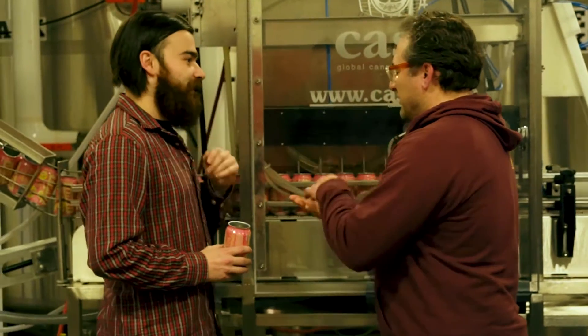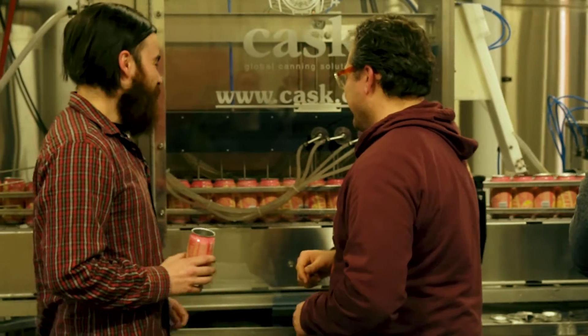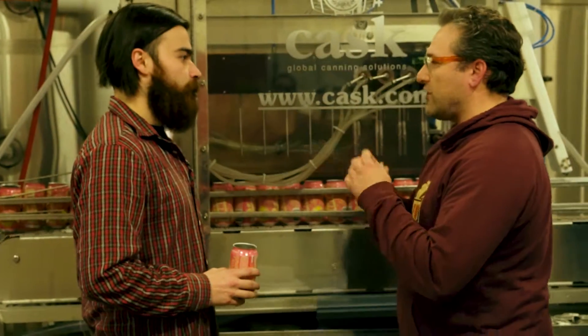If you put your hand underneath it, you'll feel a CO2 spray. Then they fill from the bottom to push out more oxygen, because you want to get as much oxygen out of that can as possible — oxygen is kind of the enemy of beer.